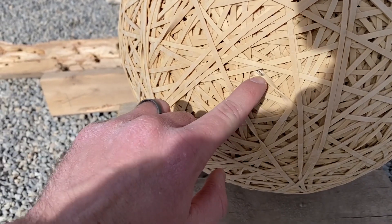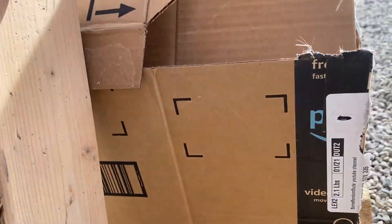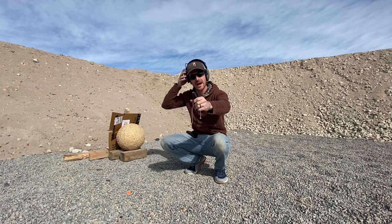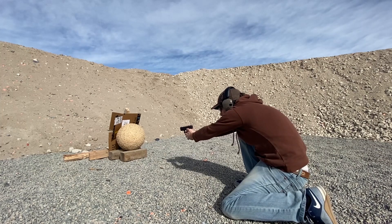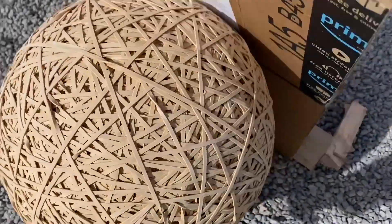Looks like I hit right there somewhere. Did it go through? I don't see anything on my cardboard box — that makes me think it did not go through, so that's good. 115-grain full metal jacket, 9mm, here we go. There's my hit — .22, 9mm — and nothing on the back side, so still looking good.